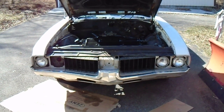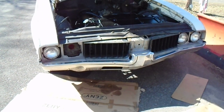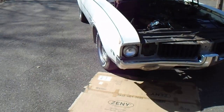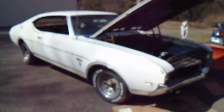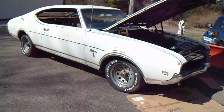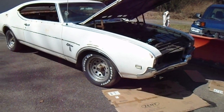So there you have it — working on this one, getting it running. I'm going to put a new gas tank in, new fuel line, dual exhaust, work on the brakes. Going to change the wheels and tires — put steel wheels on it, redline radials, dog dish hubcaps. Clean up the interior and get it back in. Just enjoy driving it for now.